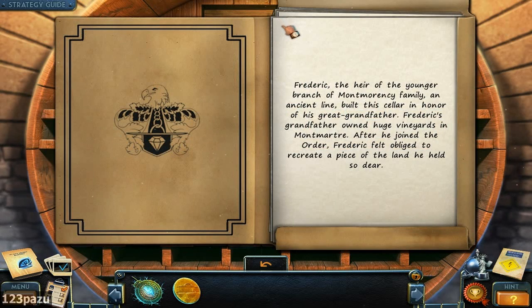Compartment at the back. Frederick, the heir of the younger branch of the Montmorency family. An ancient lion built this cellar in honor of his great grandfather. Frederick's grandfather owned a huge vineyard in Montmartre. After he joined the order, Frederick felt obliged to recreate a piece of the land he held so dear.